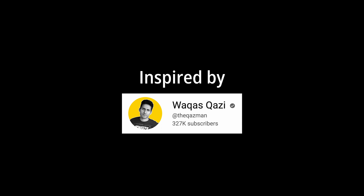This whole video was inspired by Kazi's color grading tutorials. Thanks, Kazi.